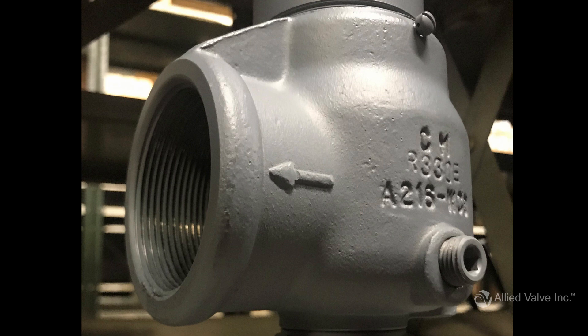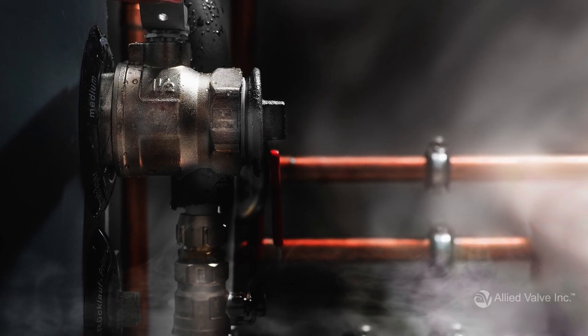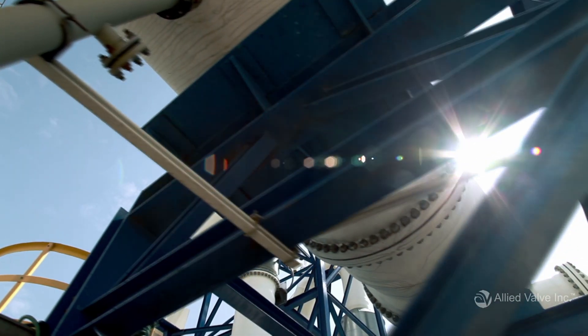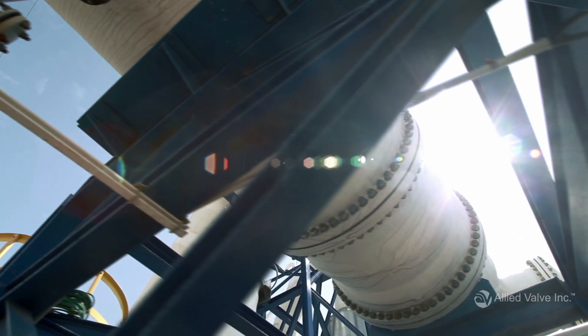First up is inlet and outlet size and type. If you are replacing an existing valve, you may be able to tell whether your valve's connections are flanged or threaded just by looking at them. If you can safely remove the valve from your system, you can measure the valve inlet and outlet to determine the diameter of each. If you can't remove the valve, your dimensions will likely be determined by your required capacity, which we'll cover a little later in this video.